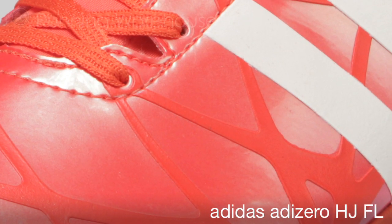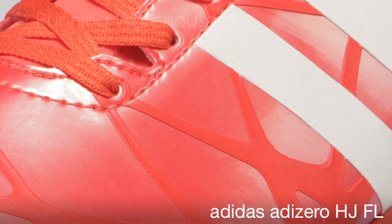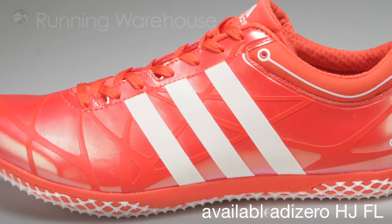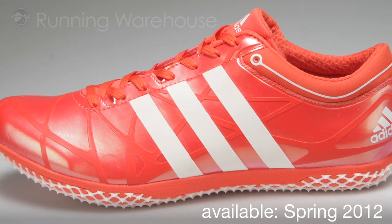Our upper features a welded, stitchless composite membrane with suede inner frame and sprint web overlay. The Adizero HJFL is available spring 2012 at Running Warehouse.